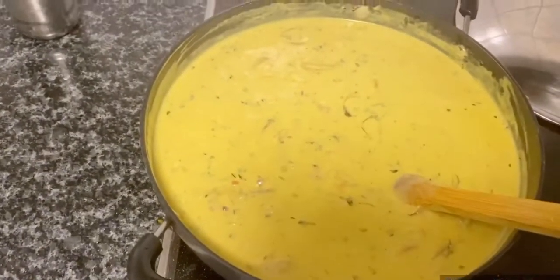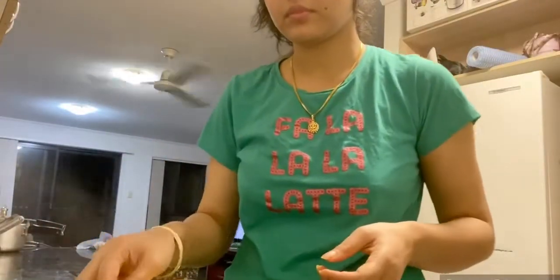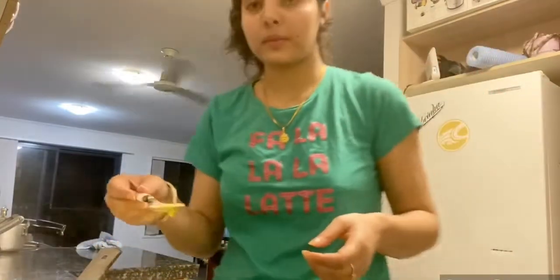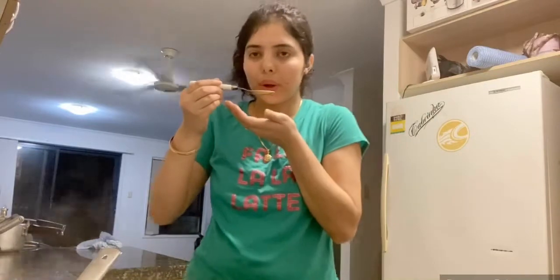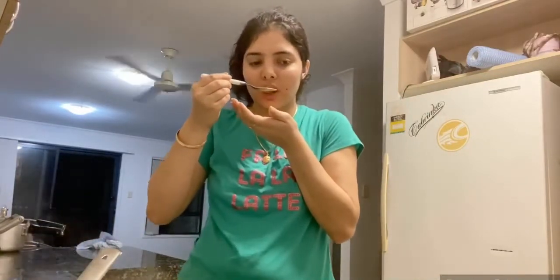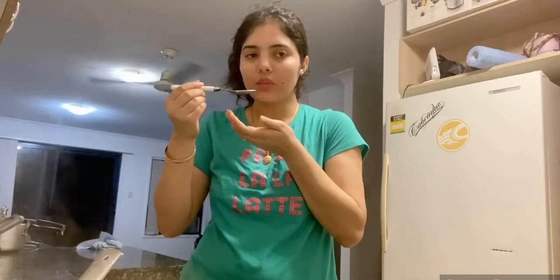I put salt and turmeric in the pan. Now I am cooking well. After 10 to 15 minutes, I tasted it. Everything is cooked. Salt and the spices are cooked.